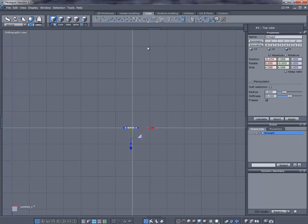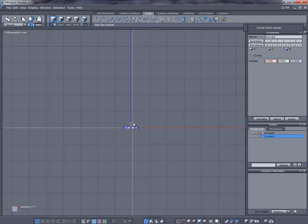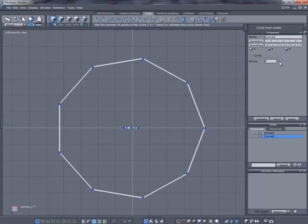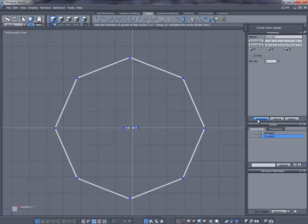Let's go ahead and go into top view mode. This is going to be my main circle that's going to be going around the ring. I'm going to use a circle from center, drag out, and I want to have eight holes so I need eight points — we'll validate that.